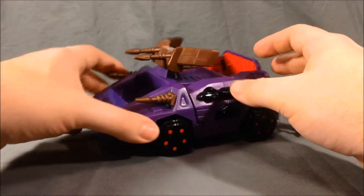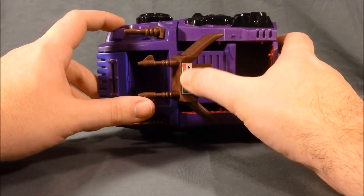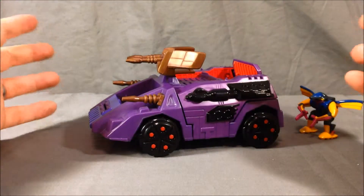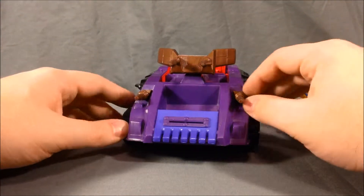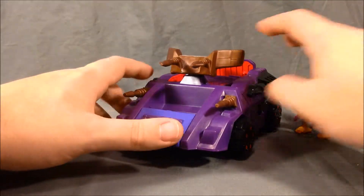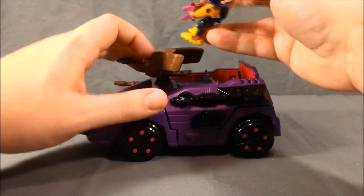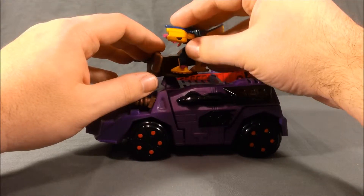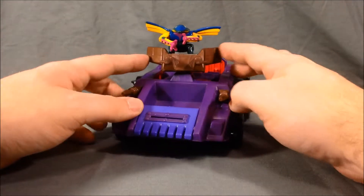It does have a gun turret. This set did come with some stickers, but because the set is 20 years old the stickers didn't adhere that well, so I just put one on and then decided not to put any others on. It does have this rotating gun turret, and this piece came separate in the box — you just pop it into the hole. All Z-Bots have holes on their feet, so you can pop him on and he can ride around in his turret and fire.